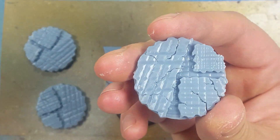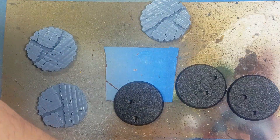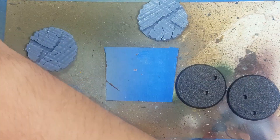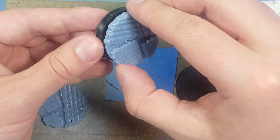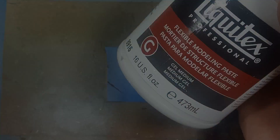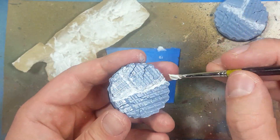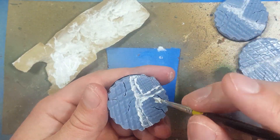I tried to print some 3D bases for these models but I couldn't really figure out how to do a good model, so I'm basically going to use these as a structure or platform first and then add to it. With Liquitex Flexible Modeling Paste I apply this into the crevices and try to make little waves for lava.